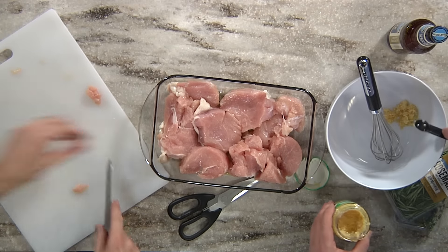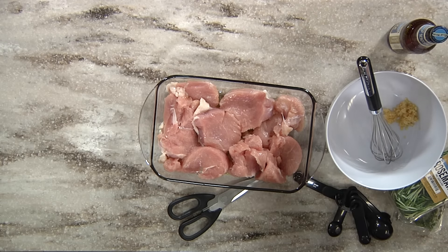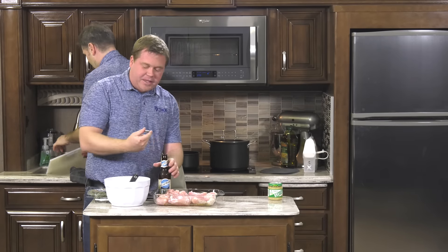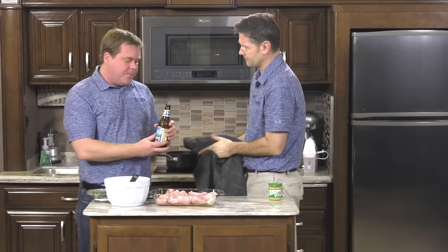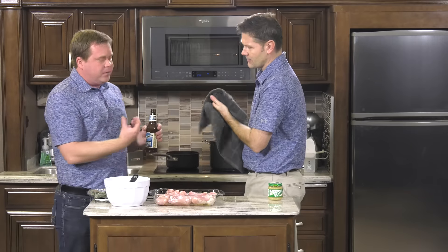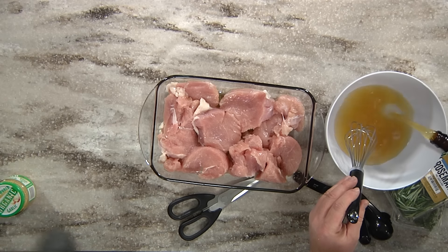This Belgian beer has orange peel, coriander flavor, and was brewed with oats — stuff that would go really well with the turkey. The spices will mix really well in there, so just go ahead and mix that up. Our oven is preheated to 375 degrees. You're going to put this in the oven for about 55 minutes. With poultry, especially turkey, cooking times will vary. When cut about an inch thick, you want the inside to reach 160 degrees — a meat thermometer is always a great tool.